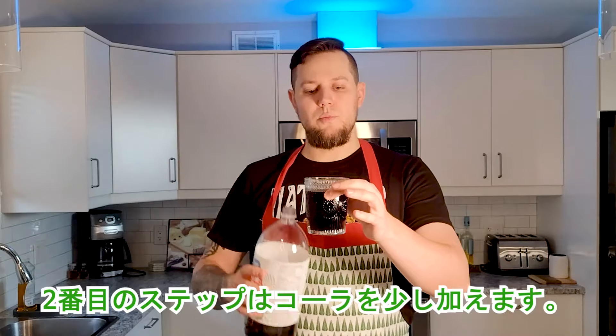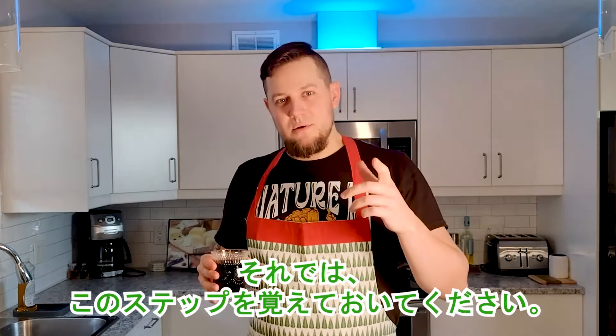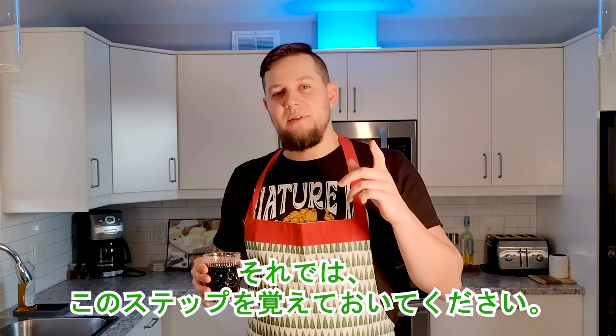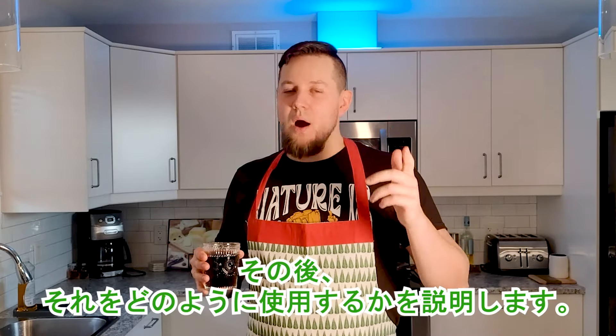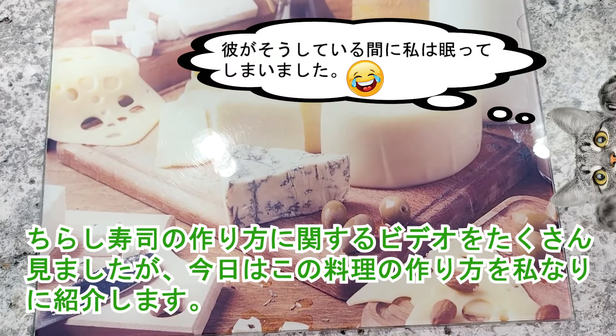Just a little bit of cola. Should be good like this. Remember this step — a little bit later I will show you how we're going to use it. I watched a lot of videos on how to make chirashi sushi and today I'm going to show you my way of making this dish.